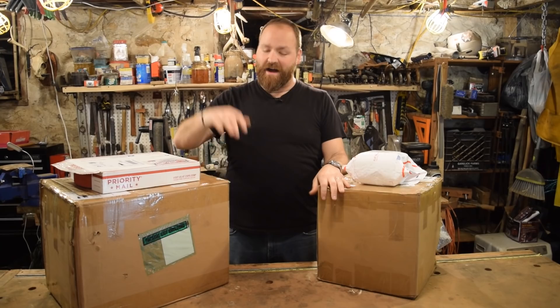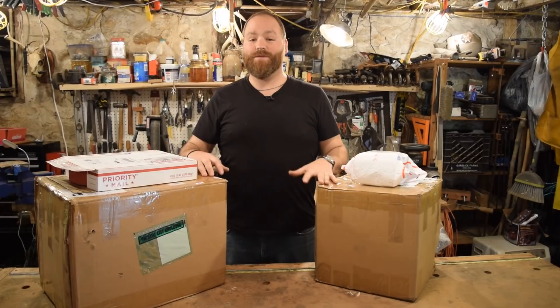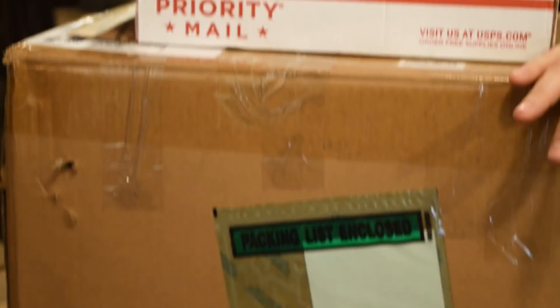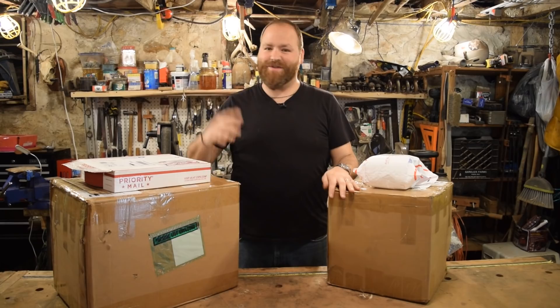Hey guys, welcome back to Art of Craftsmanship, my name is Dustin. Today in the shop we're going to be unboxing, building, and starting up my new 2x72 Revolution grinder. This one was built and custom made for me by Brian House over at Housework — go check his channel out, he does an amazing job. He designed this really beautiful 2x72 grinder. I've got my drive wheel and my belts and I don't want to wait any longer.